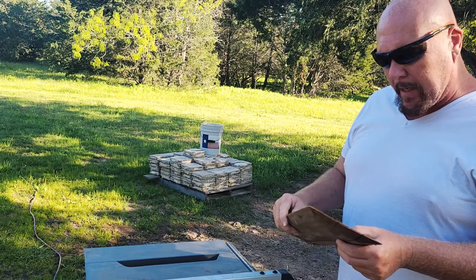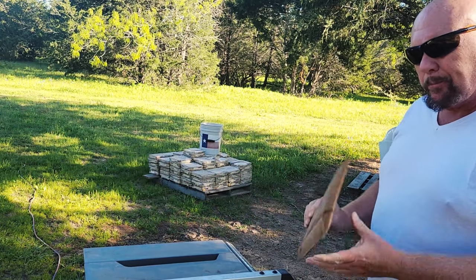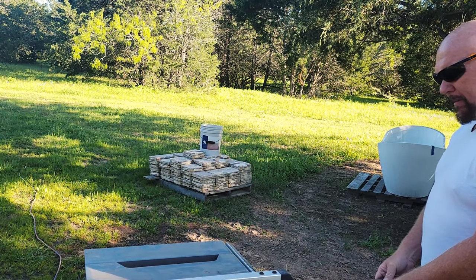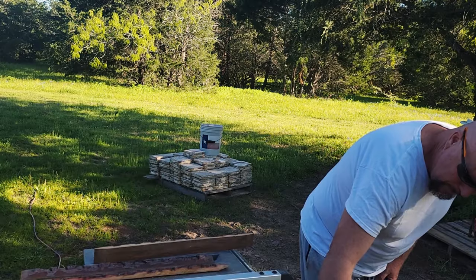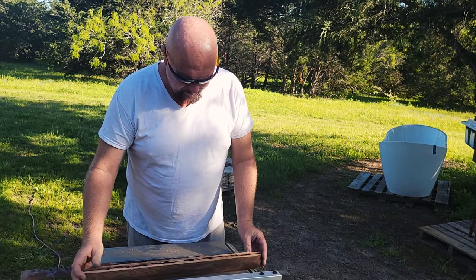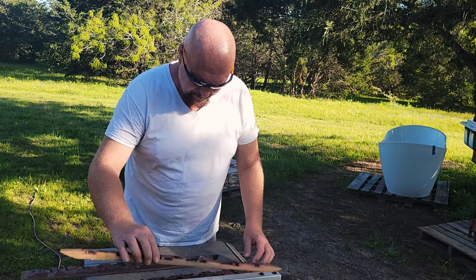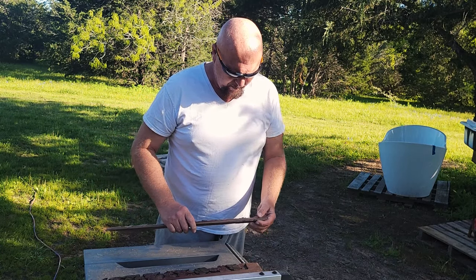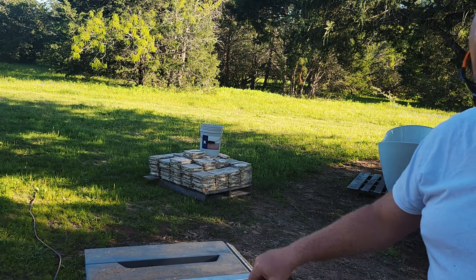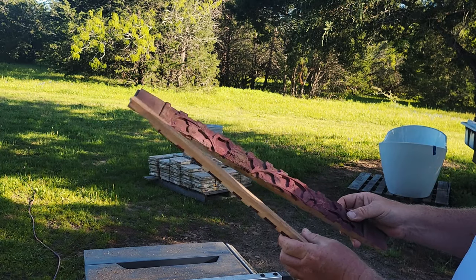I'm going to cut these up in two-inch strips because that's how much that window gap is, then put it on a backer board and pop those up in there. It'll be a little bit while I think about it — I'm designing while I'm working. I can get a couple of good panels out of it and then a couple of off cuts.